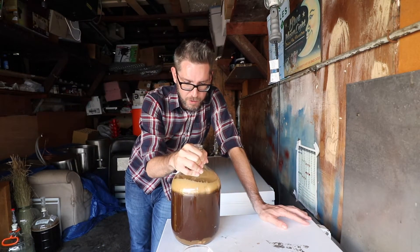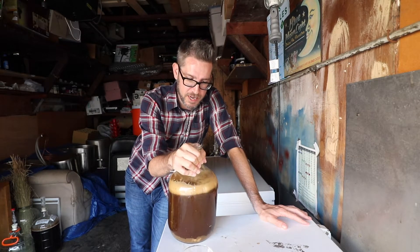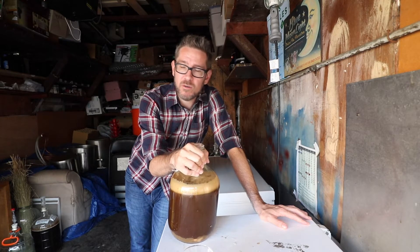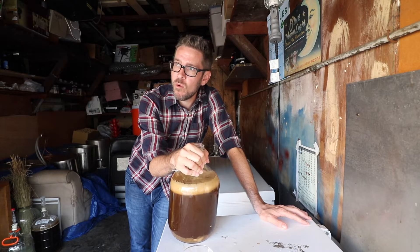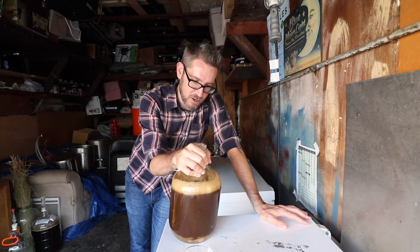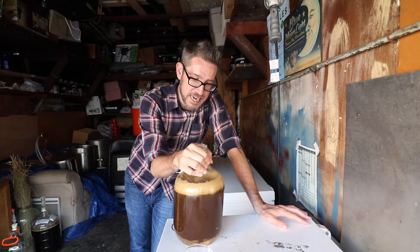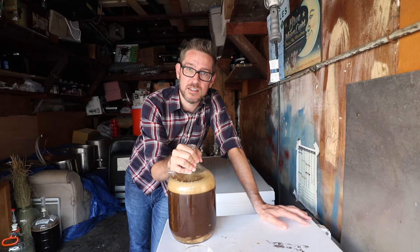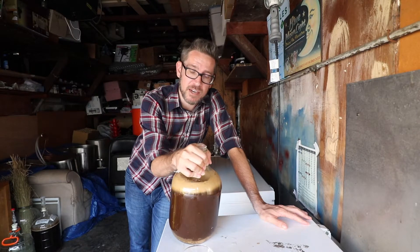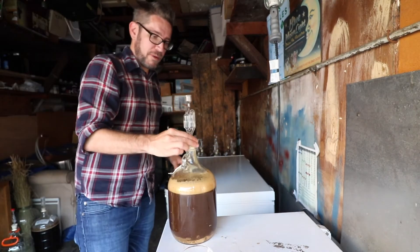There's a proper way to feed this where you can really bump up the gravity. When you do a proper feed, you're adding like a 1.300 starting gravity solution into it. There was a great article by Chris Colby — I'll link it below — about how to feed big beer. I'm not trying to feed it necessarily; I'm just trying to make sure the yeast eat and attenuate this down a little so it doesn't get stuck at a higher finishing gravity. That's my main goal.